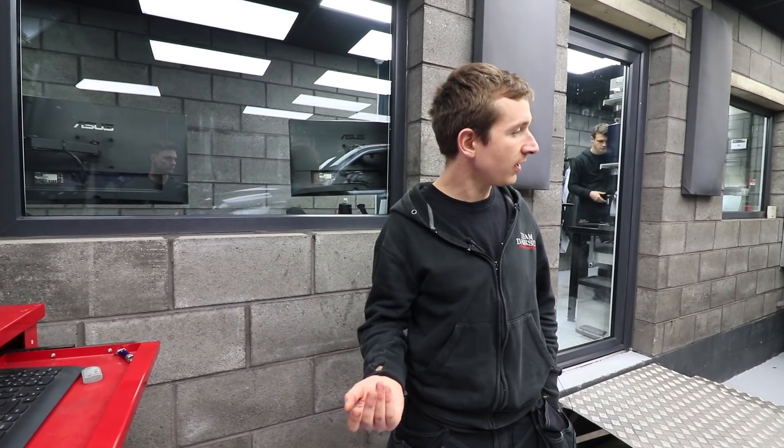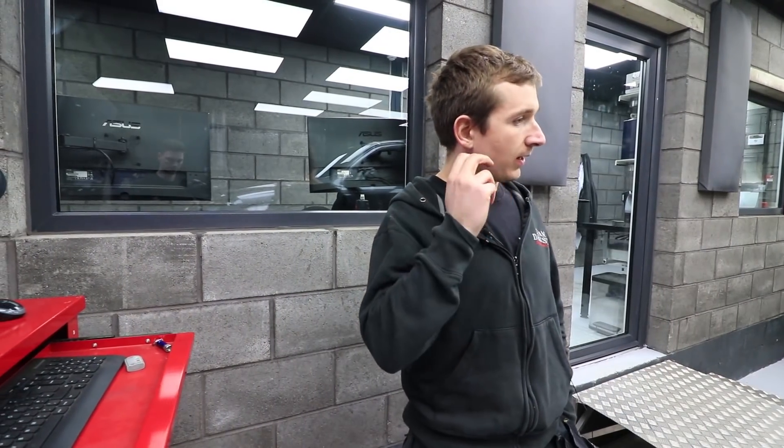I mentioned previously that the DPF was getting quite blocked up, which it was already when it came to us. Even though it had only done 200 miles or whatever, when we did the run we had about a bar of back pressure in the exhaust, which is quite a lot - bearing in mind a normal non-DPF exhaust still has about a couple of hundred millibar in it if it's alright.